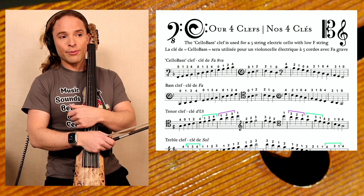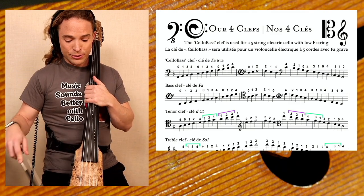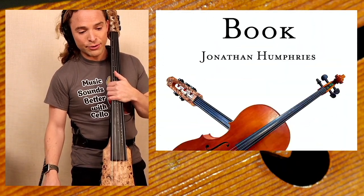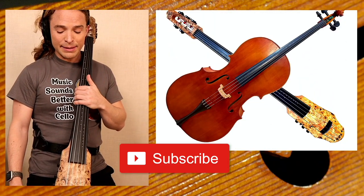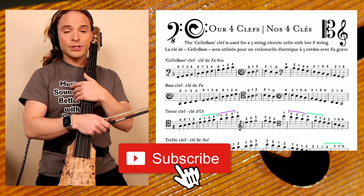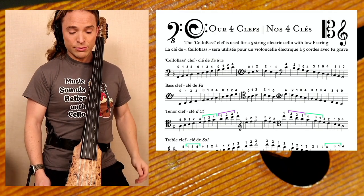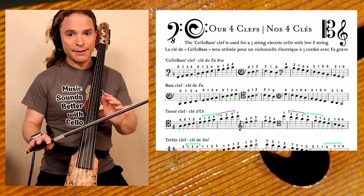We are going to be using my five-string electric cello. That's what you see on the cover of my book, and I put that there for a reason. My cello is featured because in my pedagogy, I'm going to be including some partitions and some content about how to play on this type of instrument with a low F.